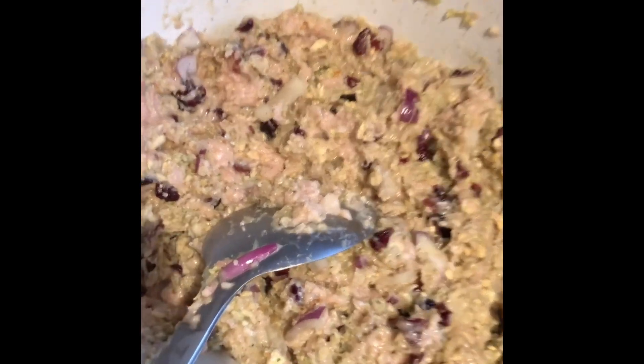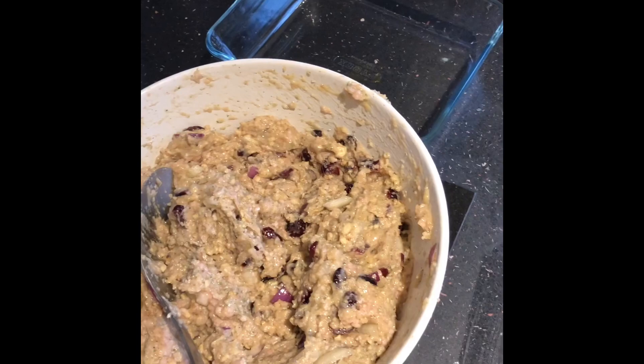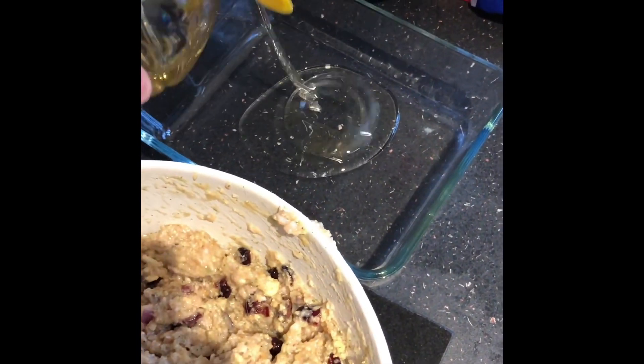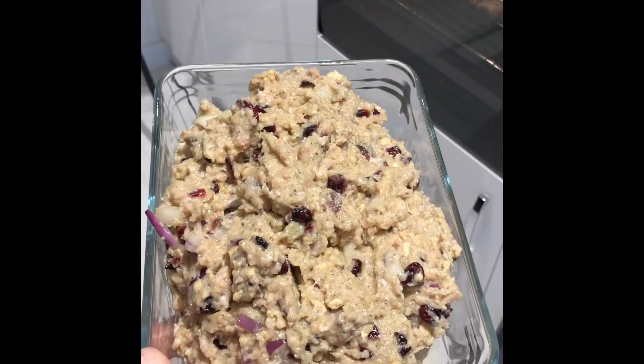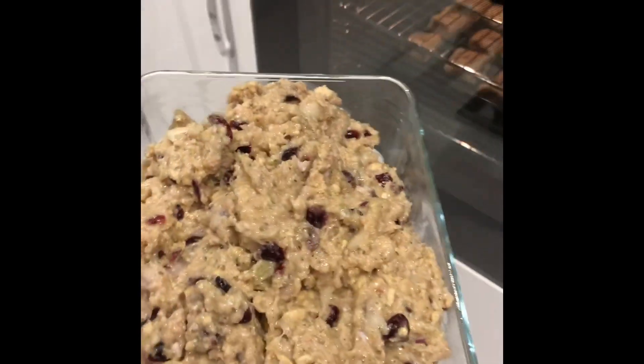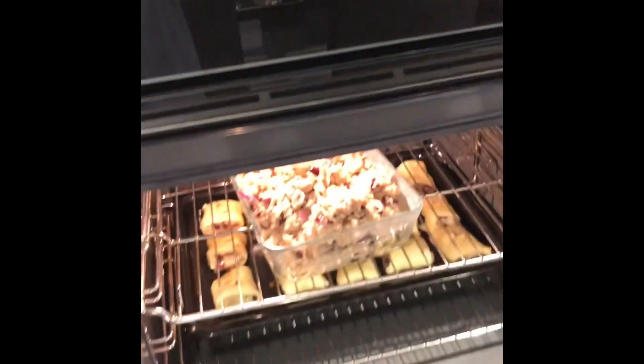I'm telling you everybody will be asking for this recipe and it takes five minutes. Take the mix, put it in a Pyrex dish with some vegetable oil — not olive oil or extra virgin or anything like that. Swish it around, put the mix in. Just go in the oven, stick it on at 180 to 200 for 35 to 40 minutes.